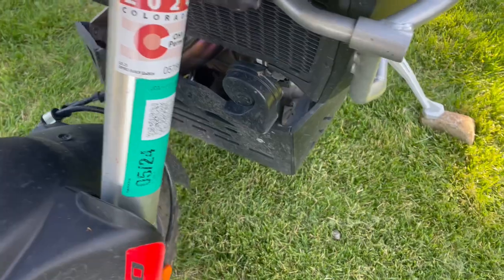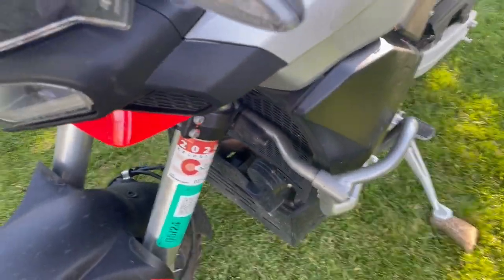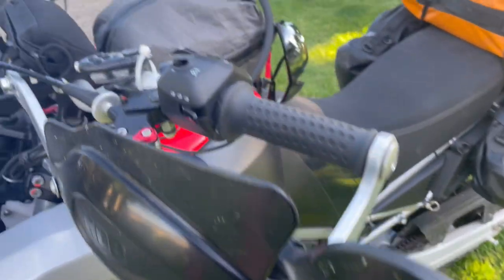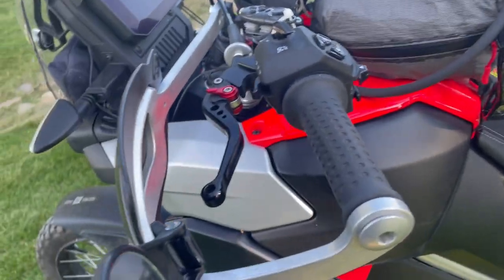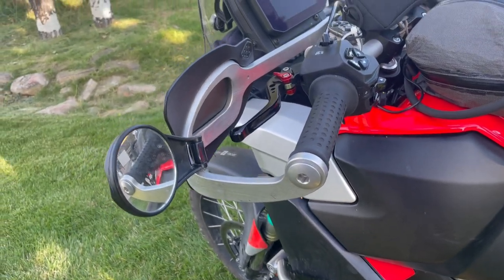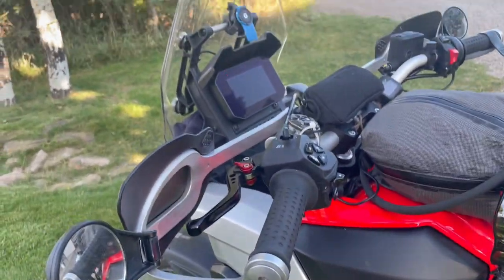We have that horn from Amazon down there — it's really loud. Highway dirt bike handguards. Probably going to switch these. They're great, but they are heavy.